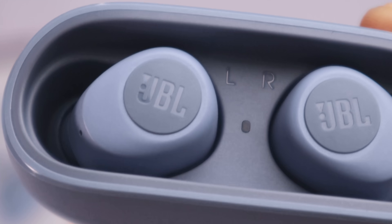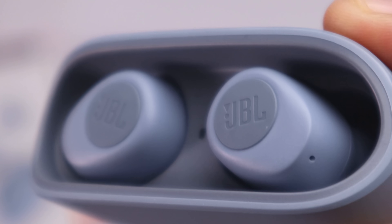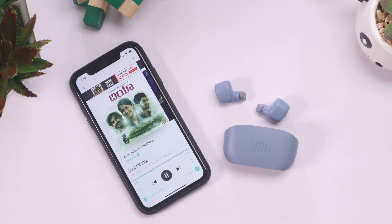Call clarity is good overall. If you want a good sound product, the JBL Wave 100 is worth purchasing at this price range. You can also pair it with a JBL speaker or other TWS devices for a different experience. If you found this helpful, click on the bell icon and subscribe. See you next time. Bye.